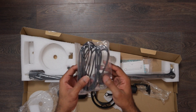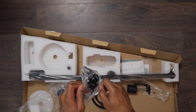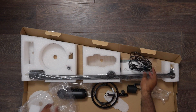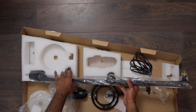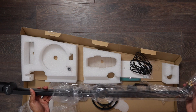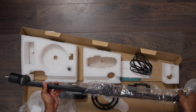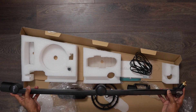Next let's grab this USB-C to micro USB cable. This is what connects from the back of your computer to your microphone. And finally we are going to grab the boom arm and carefully take this plastic off.